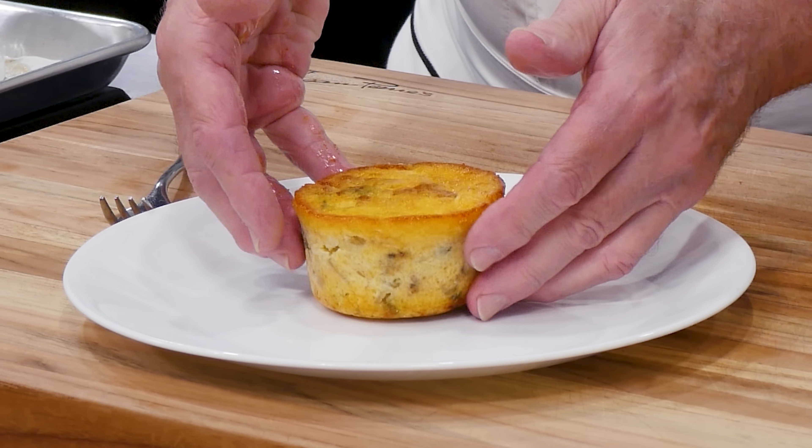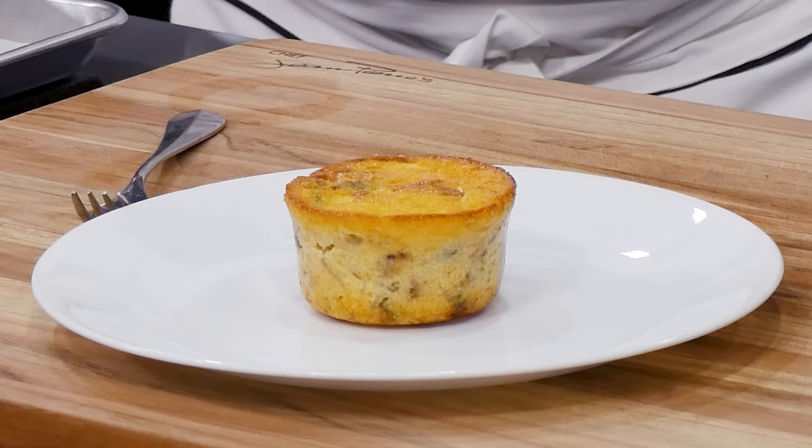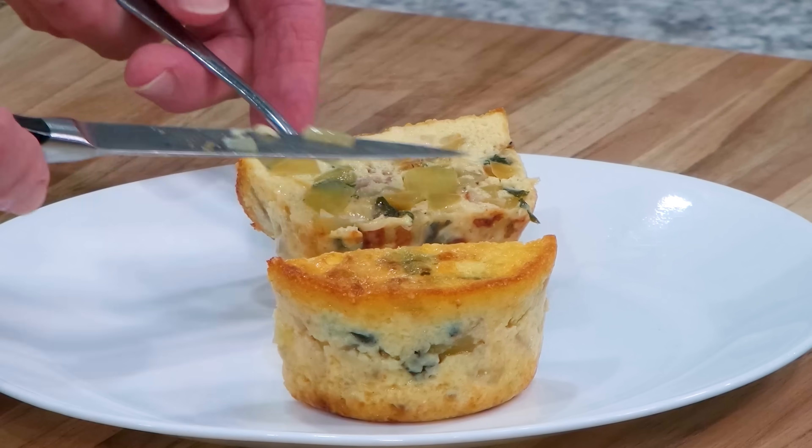Well hello there friends, another fantastic potato recipe today — potato soufflé. The beauty about this, you can make it in advance and reheat them whenever you're ready to eat. I'm going to share with you the secret how to make them perfect, nice and fluffy. All kind of goodies inside here. I know you're gonna love it. And it's so simple to make — a child can do it.